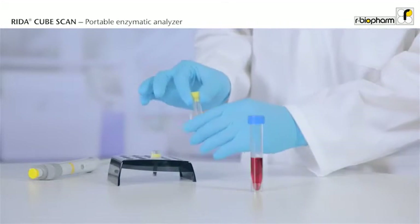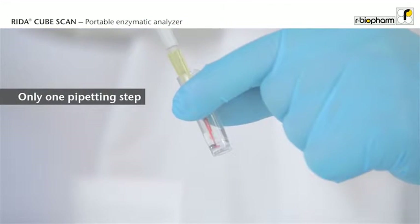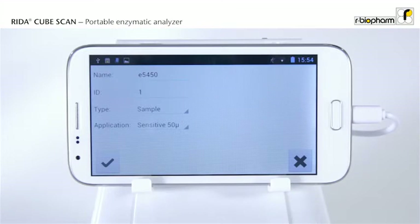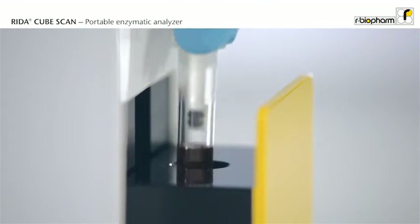Open the test tube and discard the cap. Pipet the sample into the tube, and close the tube with a specific reagent cap. Now the tube is ready. Press start, insert the tube, and close the door.